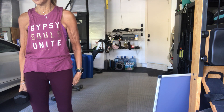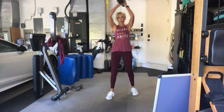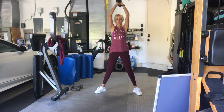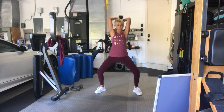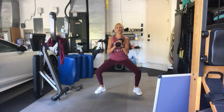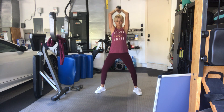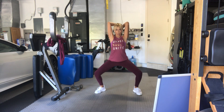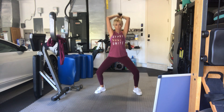Seven, perfect everybody. Eight, nine, ten. Five, four, three, two more, last one, and up and back.